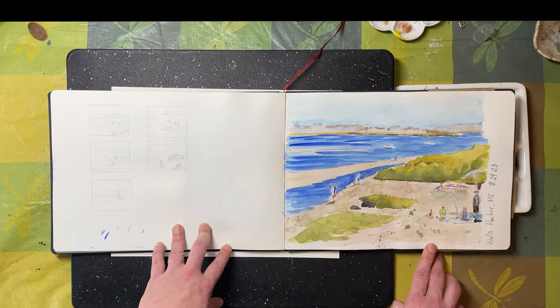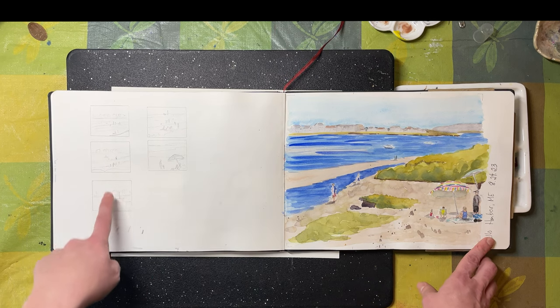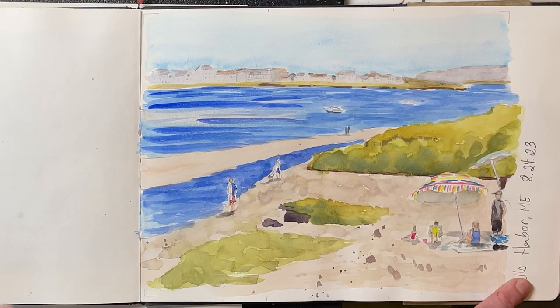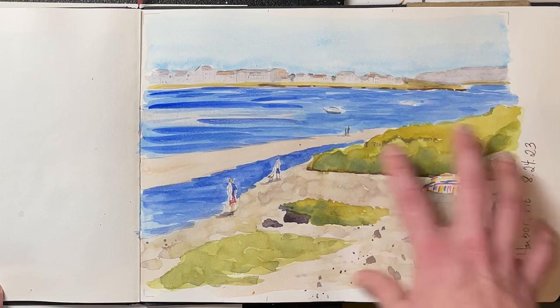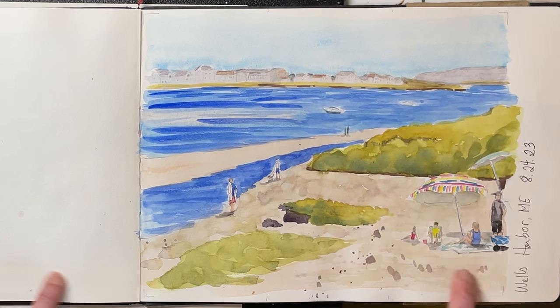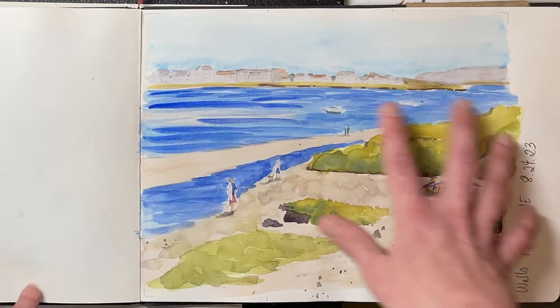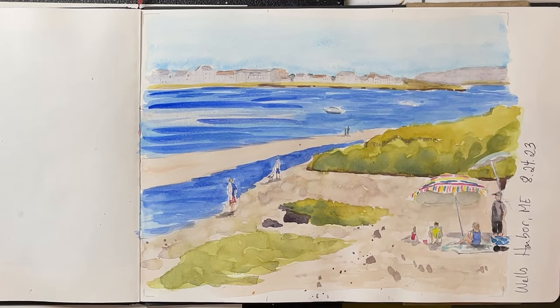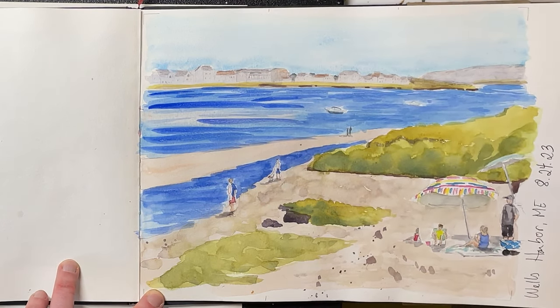This is also from our trip to Wells — Wells Harbor. You can see I tried out a bunch of different thumbnails before I picked this scene. In the end, probably the umbrellas and the people should have been my focal point, but if I had moved them more to a focal point location I wouldn't have had as much of the water. Very tricky, but a beautiful place to stand and sketch.